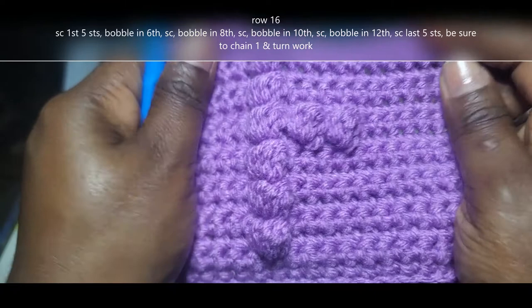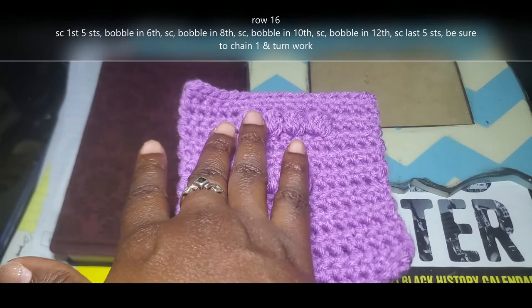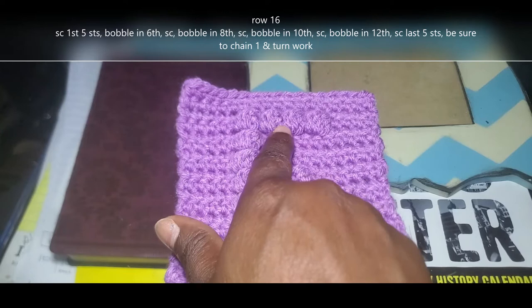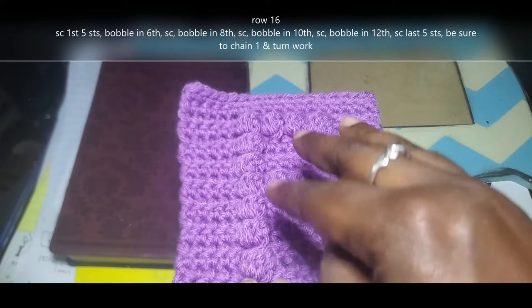This is what my work looks like so far — we're almost finished, on that last bobble stitch row. I've already chained 1, turned my work, and done my first 5 single crochet. For reference, we're going to do those first 5 single crochet, bobble stitch into the 6th, single crochet, bobble stitch into the 8th, single crochet, bobble stitch in the 10th, single crochet in between, bobble stitch into the 12th stitch, and then single crochet in those last 5 stitches.